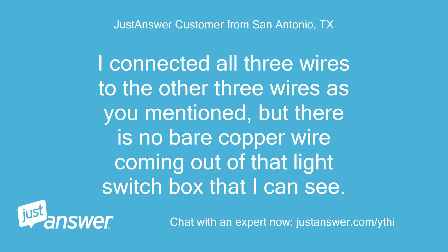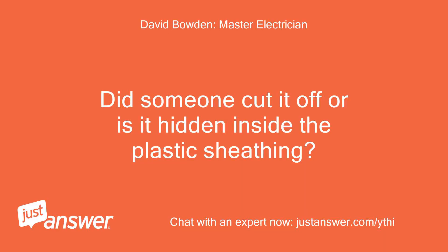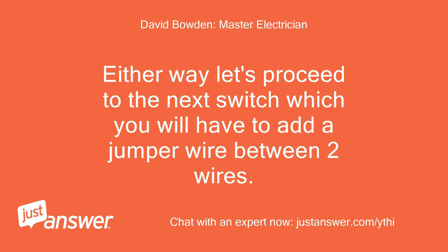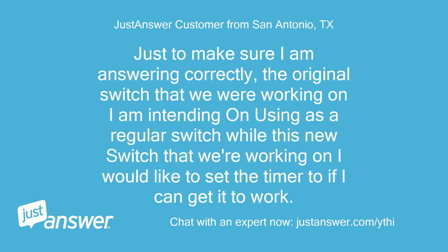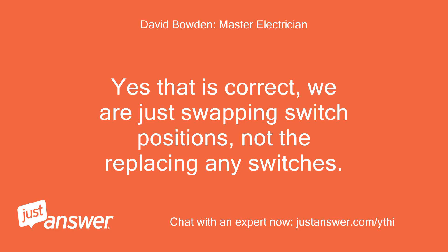I connected all three wires as you mentioned, but there is no bare copper wire coming out of that switch box that I can see. Did someone cut it off or is it hidden inside the plastic sheathing? Either way, let's proceed to the next switch — you'll need to add a jumper wire between two wires. Are you going to use this old three-way switch at the other location? Yes — I intend to use the original switch as a regular switch, while the timer switch is what I'd like to set up at this location.